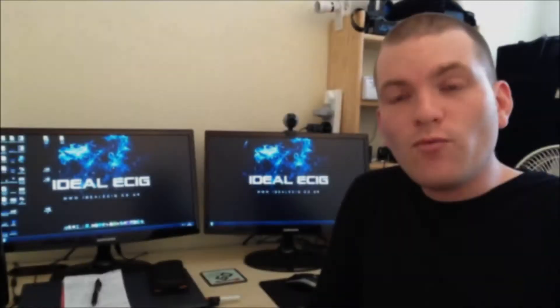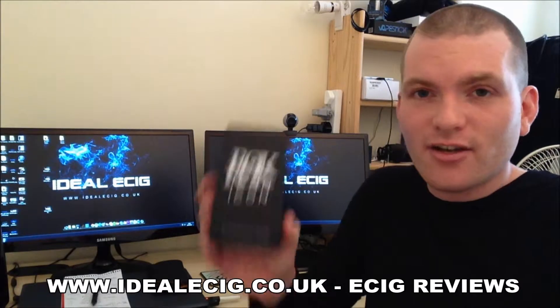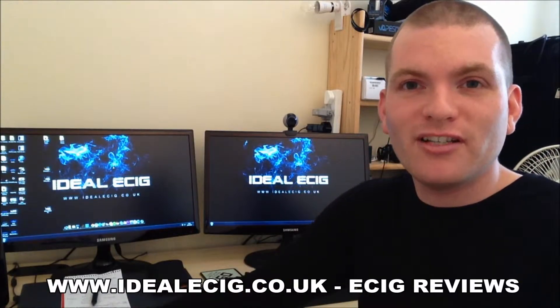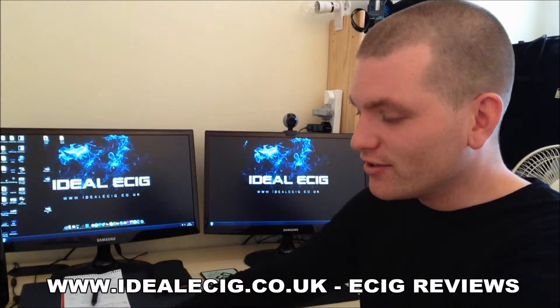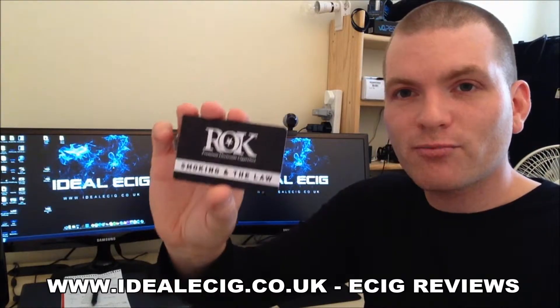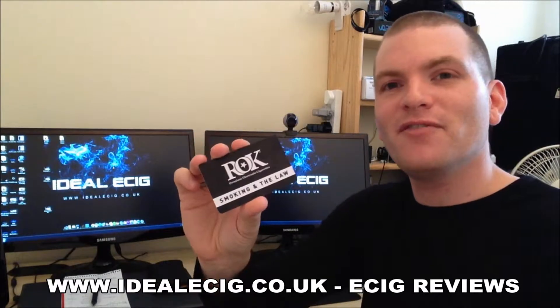So we've seen what you're going to get inside the box when you get your Rock Icon Starter Kit. It's got a nice sturdy box, made well. Inside the box there are a few other bits and pieces — there's a certificate of quality, a little card about smoking and the law.